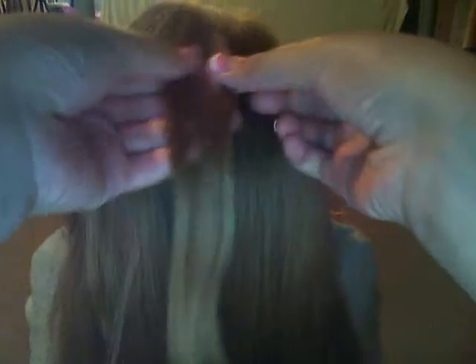So first, what you're going to do is take a small piece from the top and separate it into three. You're going to cross like a regular braid, but then you're going to grab more hair on both sides.